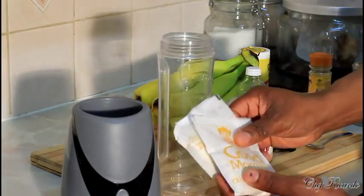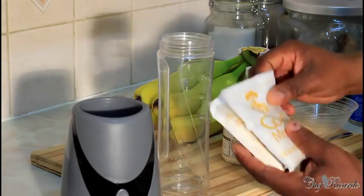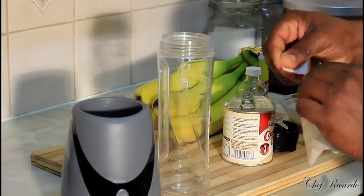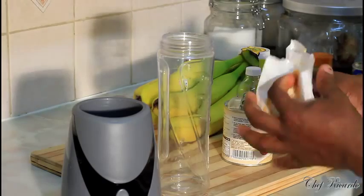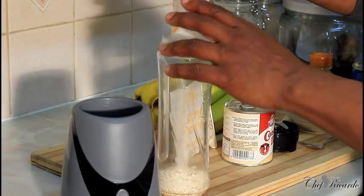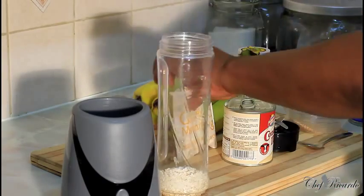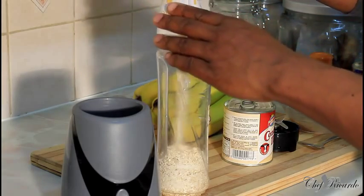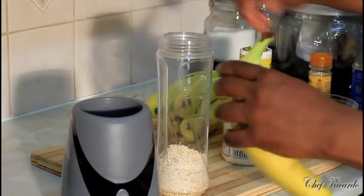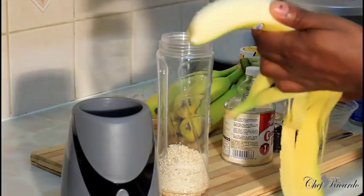I've got two packs of oats — you can get oats at a local shop or supermarket. These two packs will work out to half a cup of oats. Pour it straight down inside the blender like this. That's the first pack inside already, and now put the next pack inside — lovely. Then one finger of ripe banana — break it in and put it straight down inside like this.